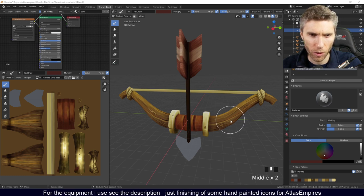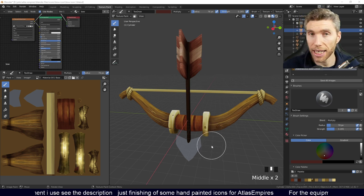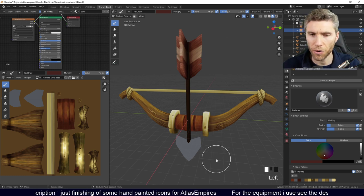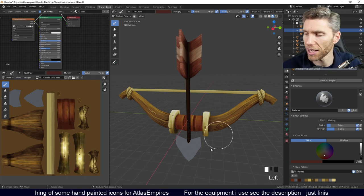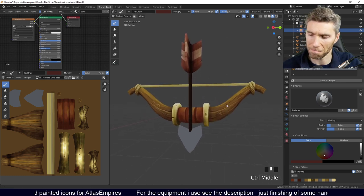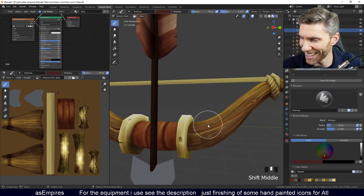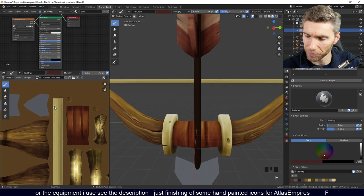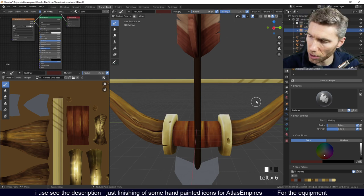Wouldn't you lose some detail if you reduce the texture by half? Not really — it's just much easier to paint when you've got more detail to play with, and then when you reduce it, it just blurs slightly. You'd be surprised — you could probably go down to 256 with this and it wouldn't change much. It'd be an interesting experiment but I haven't got enough time at the moment.